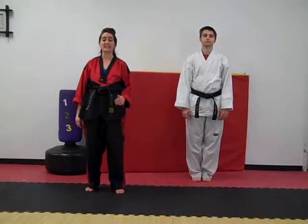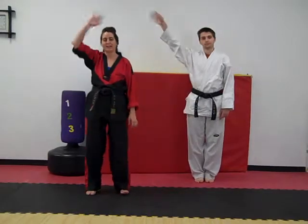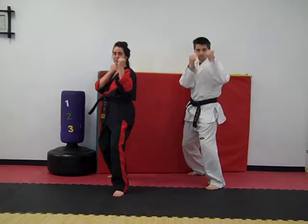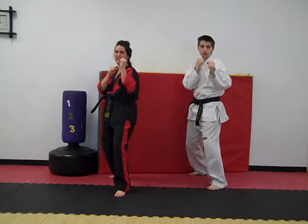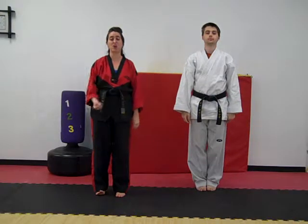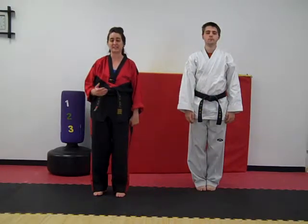Alright, today we're going to work on listening and confidence. Everybody raise your right hand. Touch your right leg. Step back with your right leg. Bring your hands up in front of you. Everybody say, guard position. Guard position. Now, come to Chadia. Whenever you get into a guard position, it shows that you're ready and alert and paying attention.